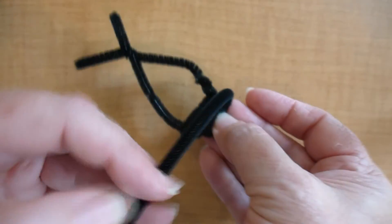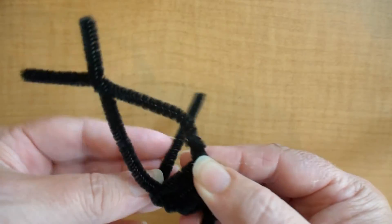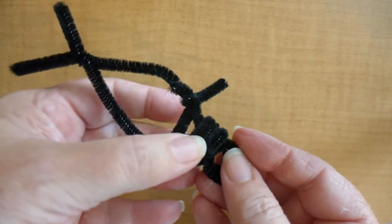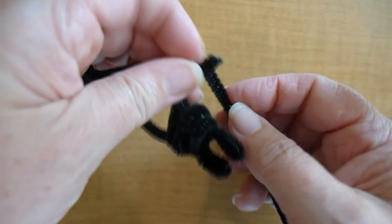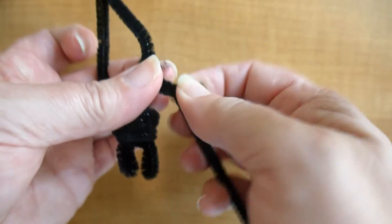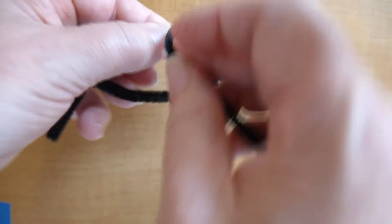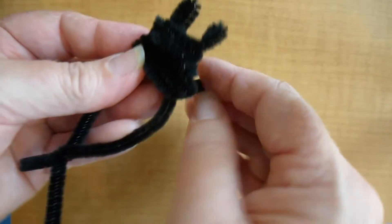As you're moving around, you'll notice you'll come to the end of your pipe cleaner, and in order to make this secure, you're going to want to twist it one extra time around the frame of the head. There will be about a centimeter of pipe cleaner that sticks out from your frame — that will make it easier to add the next pipe cleaner to continue wrapping your ant's head. Just keep adding to what you've already done, building on the head of the ant, adding a few pipe cleaners along the way until the entire head is covered.